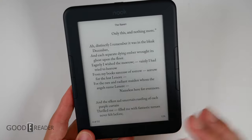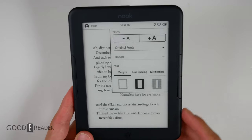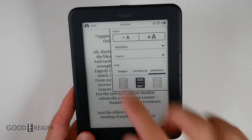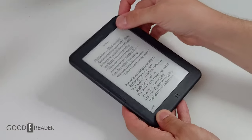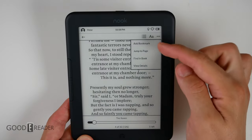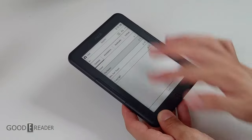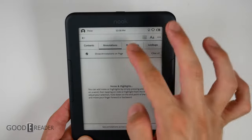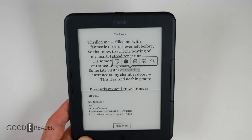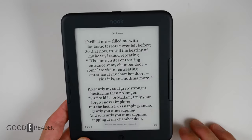It allows you to jump very quickly through the book without going to the navigation menu, although you can press in the middle to access the nav bar below. You have multiple ways to change your font — you can press font up and down, choose the font style, and choose margins, line spacing, and justification. Everything changes live in the background without the menu going away. Pressing the top right corner of any page will bookmark it. There are also three dots for options like add bookmark, jump to page, find in book, and view details, plus a table of contents, annotations, bookmarks, and lookups. You can also do annotations, look up words in the dictionary, and copy and paste text.